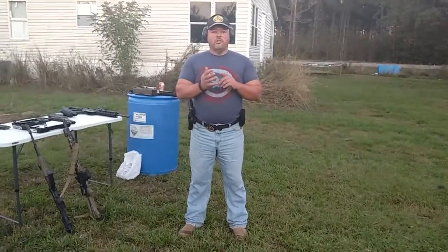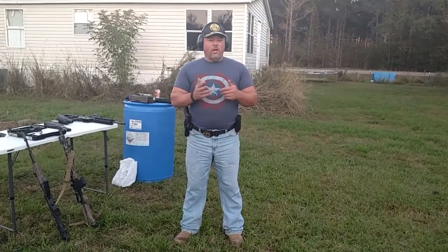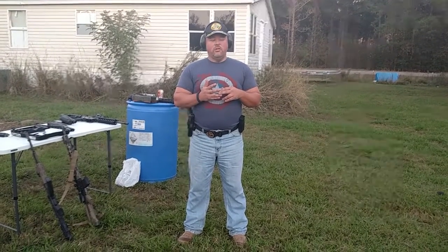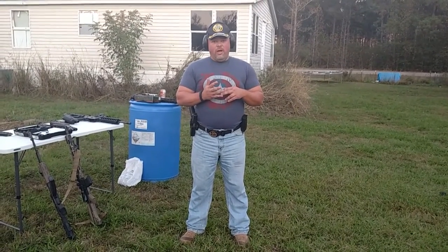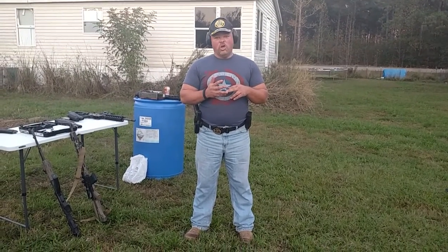So this bullet trap — that size, that deep, with the rubber mulch — it's only going to stop your handgun rounds and your 556 rounds, your lightweight stuff. The 300 Blackout and the AK went right through it. You need a thicker box if you're going to try and stop those rounds. Good luck with that.